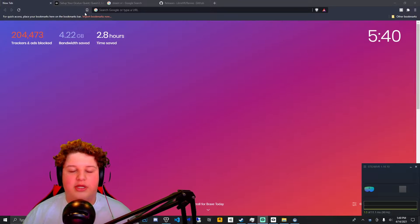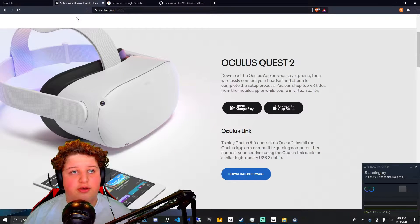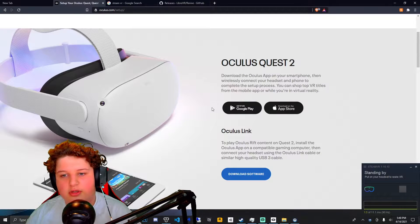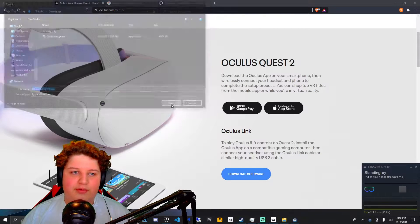First step, you're gonna want to go to your browser — I use Brave because it's good for my security — then go to oculus.com/setup. Everything will be linked in the description for you. Then go to Oculus Link and click download software.